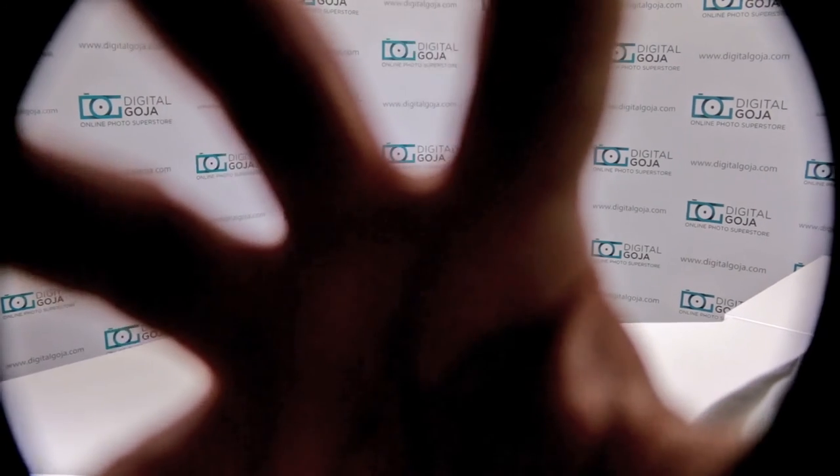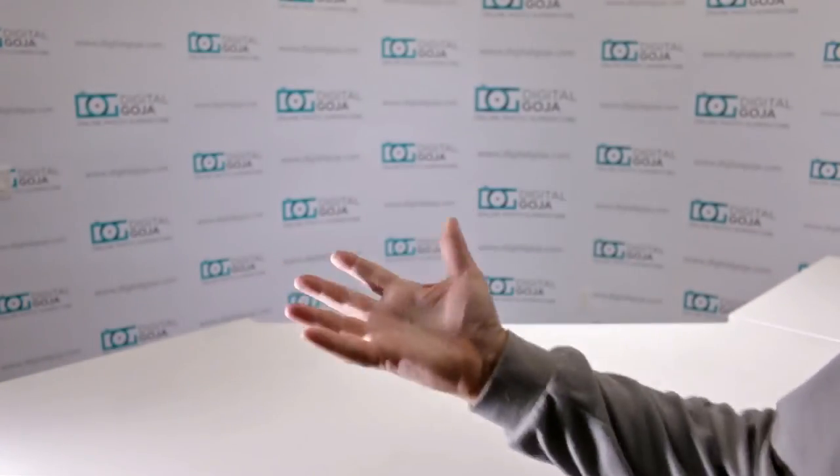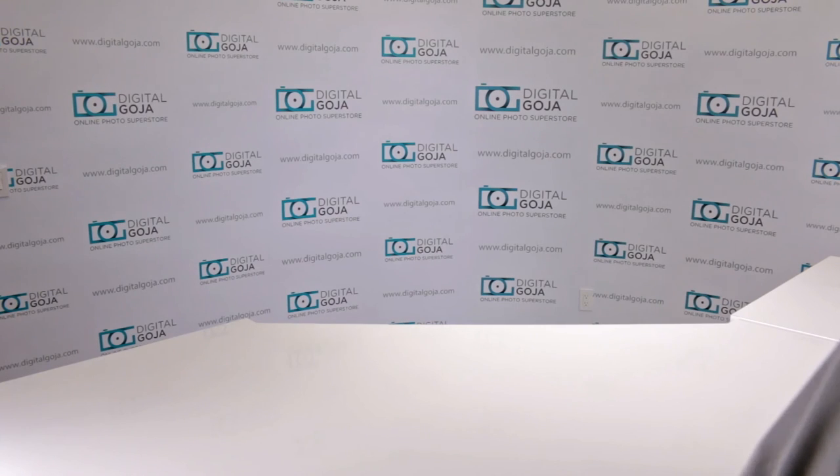As soon as you zoom in to about 22 or 24 millimeter, no more vignetting. But honestly, a lot of us like to work with the wider perspective, so why go through the hassle of losing that? All you have to do is move it to the second setting, and there you go — you still have the capability of working with your rubber lens hood but you've eliminated any kind of vignetting.